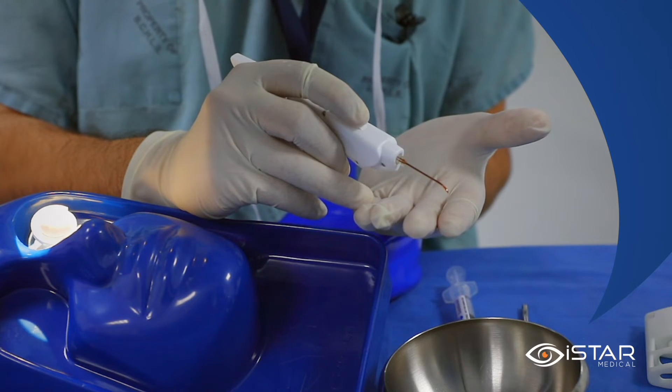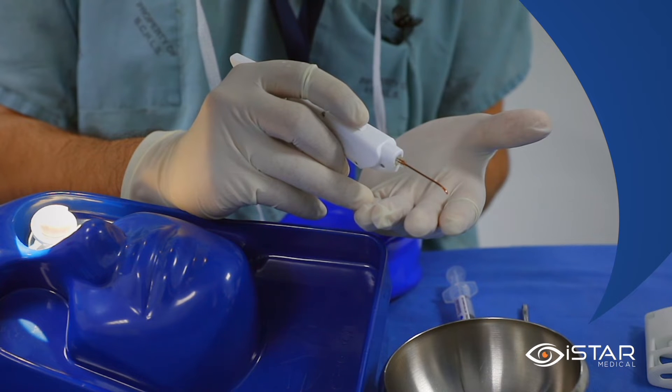Once the delivery sheath is in proper position in the supacillary space, the actuation wheel will roll back, pulling the delivery sheath posteriorly, allowing the implant to then reside in the supacillary space.